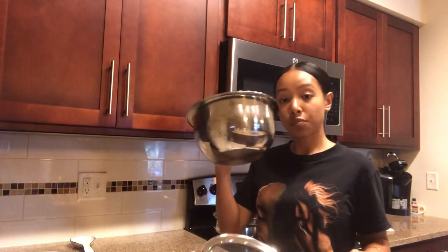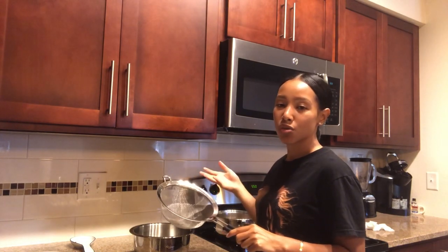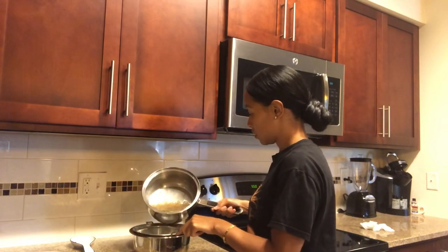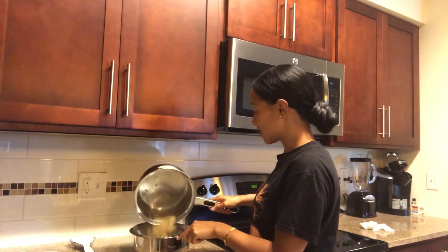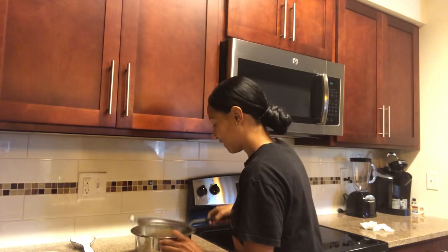So it's finished boiling. I'm going to use a strainer and this bowl to store it in. You're going to use a strainer so you don't take the Irish moss itself — you're just going to use the liquid from it. That's what you store, and it's going to be like a gel-like substance once it cools down and it's refrigerated. I don't know if you guys can see this — it looks really slimy.